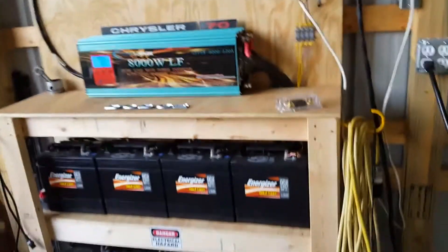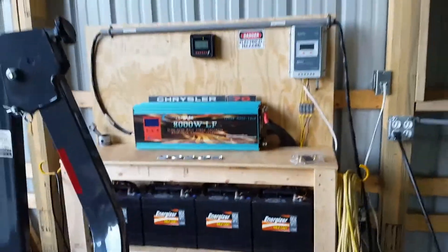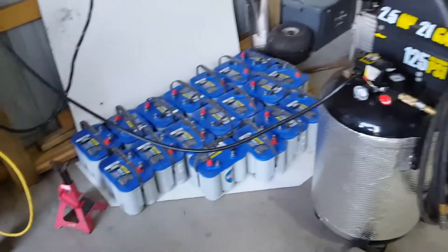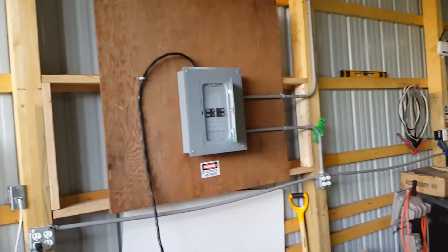So far this system's been working great. I have eight Energizer golf cart batteries on this cart, and it has been working awesome — it runs this compressor just fine. I have more batteries here to hook up later. So yeah, that's my off-grid system.